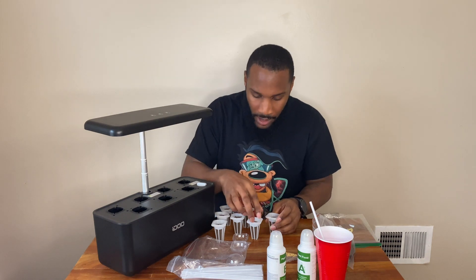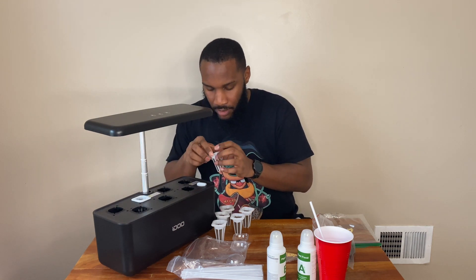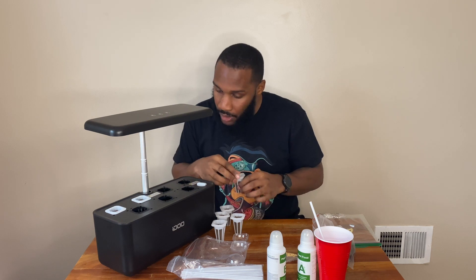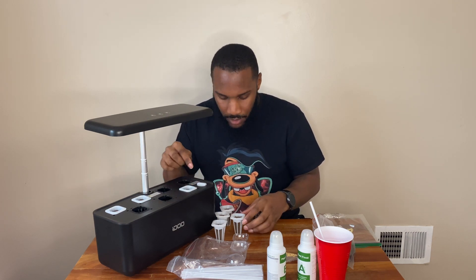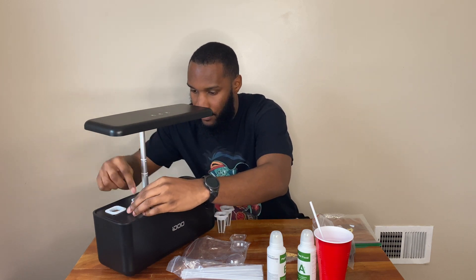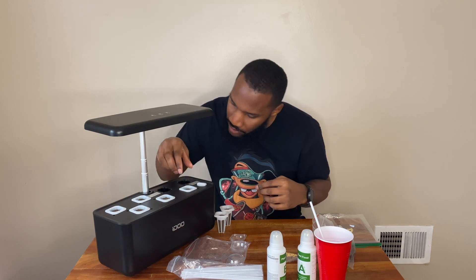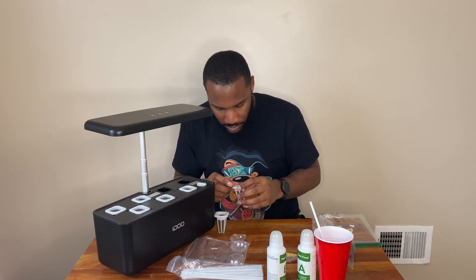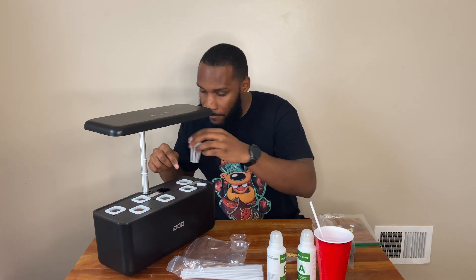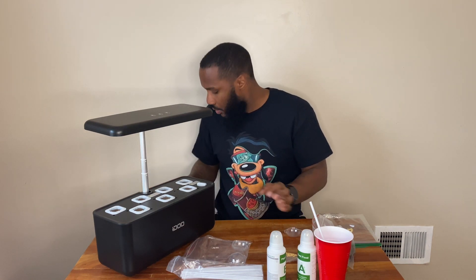I'm trying to figure out where to put them. I'm going to put my pepper seeds — cayenne and banana peppers — right here in the back. Then I'm going to put all my lettuce in the front. I'm going to put the spinach and the dill also in the back, so the tall stuff goes in the back.